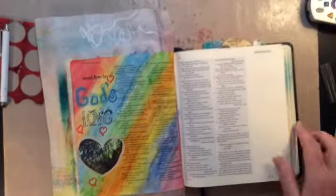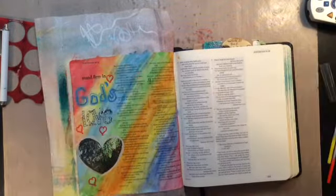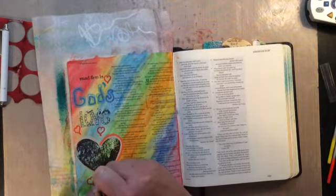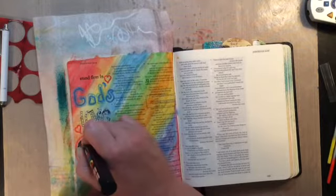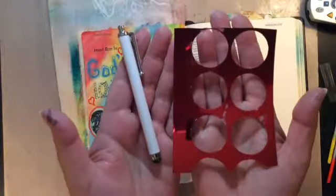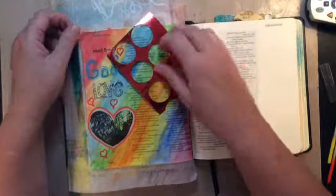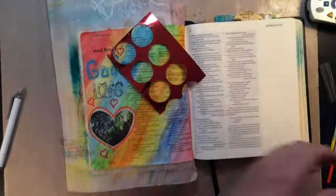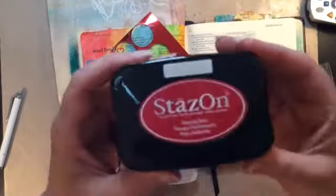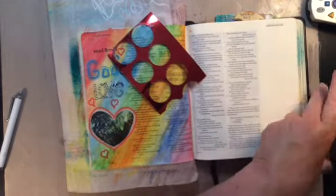Easy peasy, nothing super fancy. I try to hit everything with the heat tool so I don't smear it. With an orange Posca paint pen that heart now pops and I left it so you could still see the beige around it — I like it a lot. This is a piece of punchinella, which is the leftover mesh from sequins, and I'm going to use the red stays-on as well as a makeup sponge.